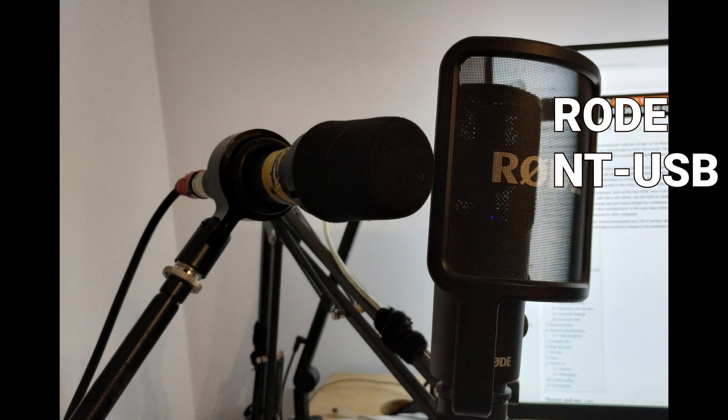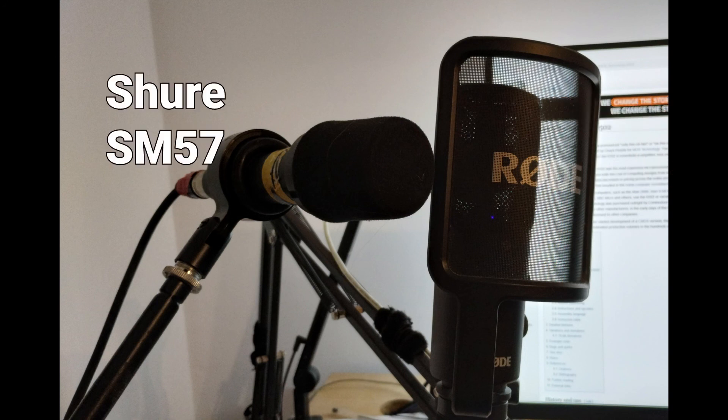The theory is that the Shure SM57 is a lot less reflective than the condenser microphone — than the Rode condenser microphone — but we shall see.